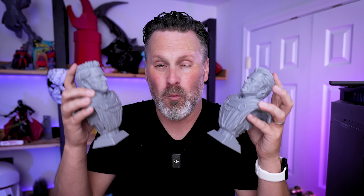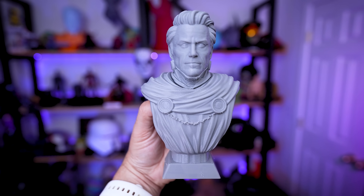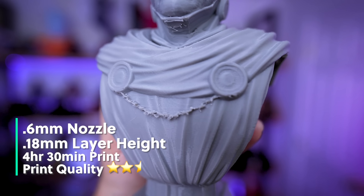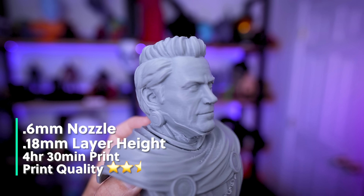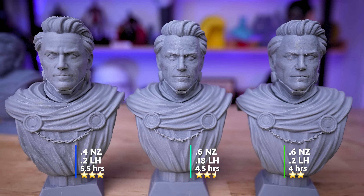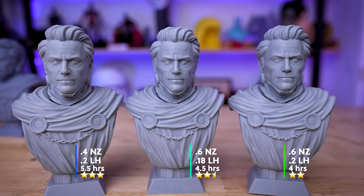I'm just trying to give you options depending on what projects you're printing. The 0.6mm nozzle at 0.2mm is good if you're not shooting for the best quality possible. But I also wanted to see what would happen if we dropped down to a 0.18mm layer height with the 0.6mm nozzle. That reprinted version took about 30 minutes longer than the 0.2mm version with the same nozzle, and again showed very similar issues with the chain — there were slightly better facial features, but it's still rather rough looking.